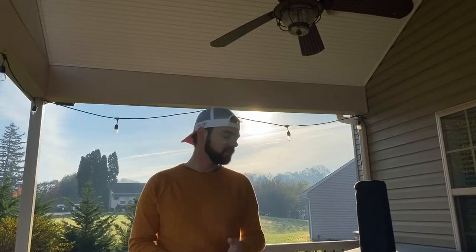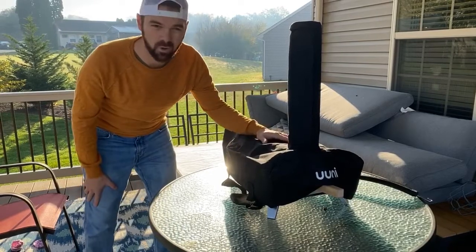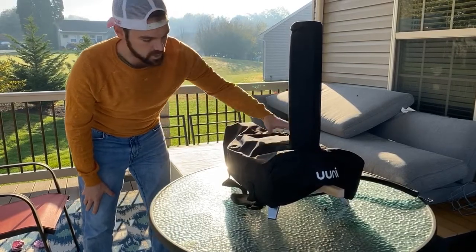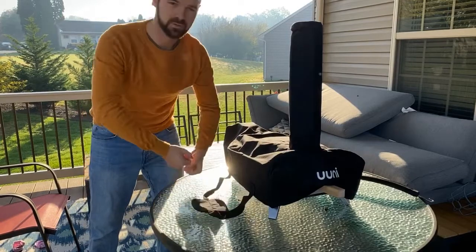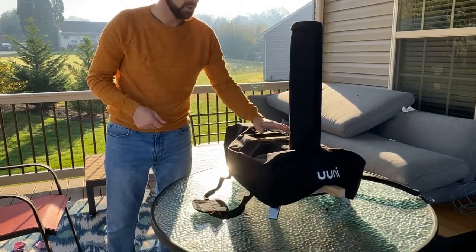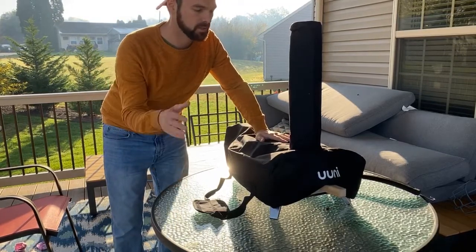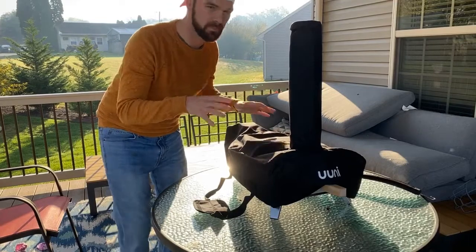When I bought the Uni 3, I also bought the carrying case and cover for it. Right now the cover is on it — you can flip it upside down and use the handles to carry it on the move. I also bought a metal pizza peel to go with it. But let's look at what comes when you just buy the oven itself.